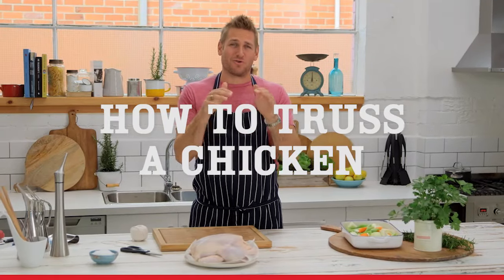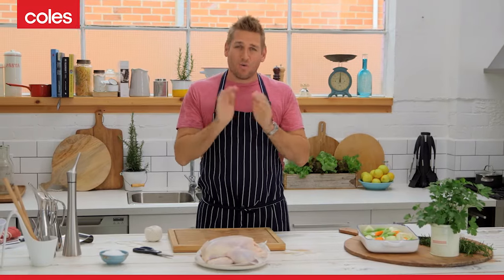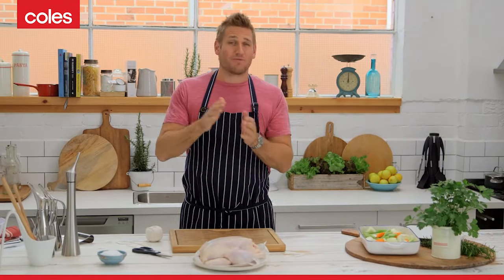For the perfect roast chicken, which of course is golden, crispy skin and moist, juicy, tender meat, what you need to do is truss it before you roast it.